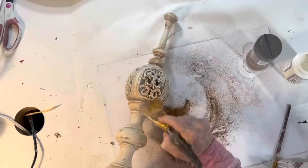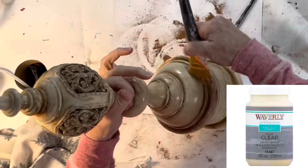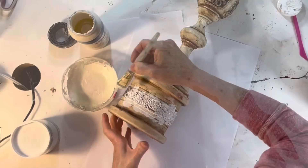Next I brushed a little Mod Podge in various spots and then sprinkled on some cinnamon to give it a rusty appearance. Once I was happy with how it looked I sealed it by brushing on a coat of clear wax. I thought I was going to be done at this point but then I decided that the lamp base needed a little something extra. So I wrapped a piece of Dollar Tree metal ribbon around the center and super glued the ends together. Then I painted and antiqued it to match the rest of the piece.